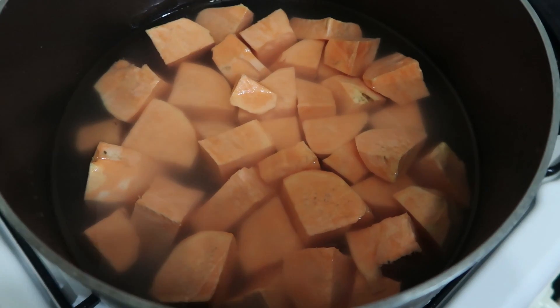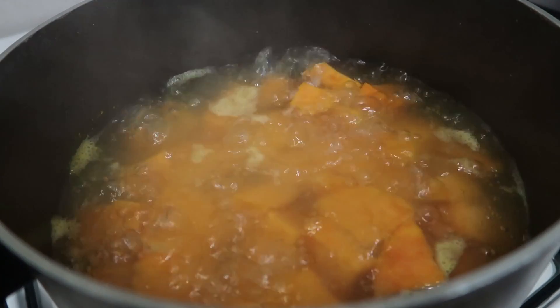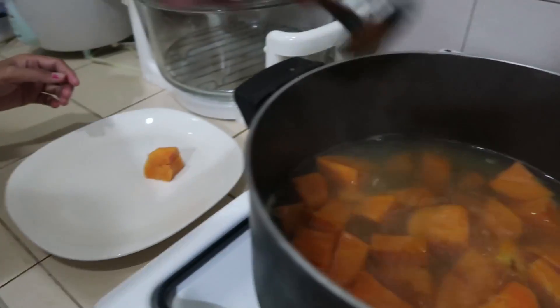While waiting for the shrimp to marinate, boil the sweet potatoes with water. After boiling until soft, leave to cool.